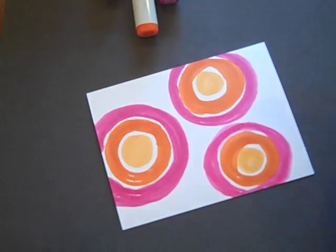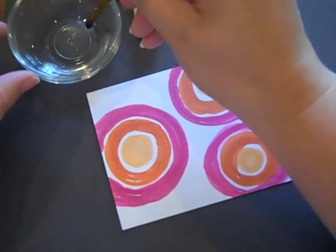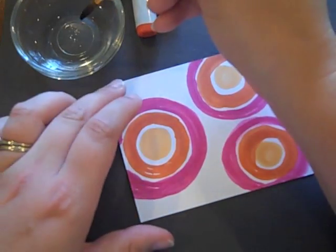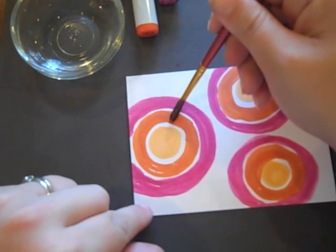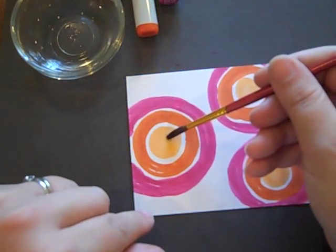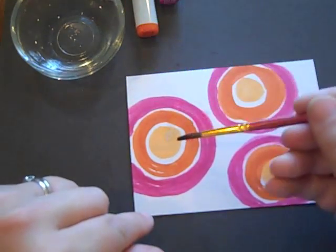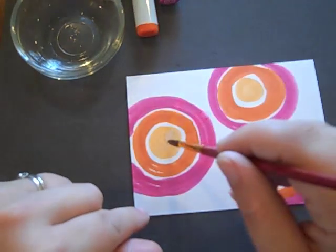I've got a small bowl here that actually has rubbing alcohol in it, and I'm going to saturate a little round brush. I'm going to start from the center of each of these and make a stroke outward. You want your brush pretty saturated when you do this — you don't want to apply the rubbing alcohol lightly; you want it to be a pretty heavy application.